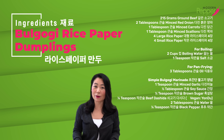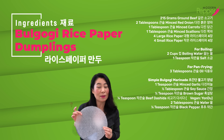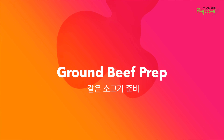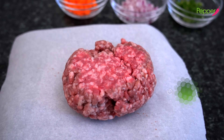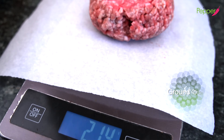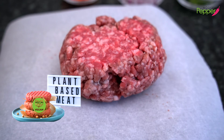The full ingredient list is available in the description box below, as well as Korean product links that you could order online, and these rice papers as well. For our recipe today, we'll be using about 215 grams of ground beef. You could certainly use ground pork, ground turkey, or plant-based ground meat.